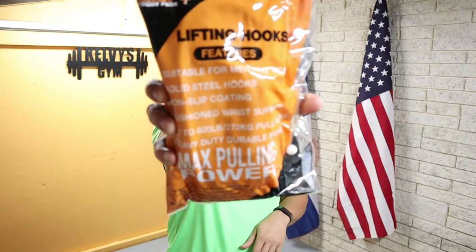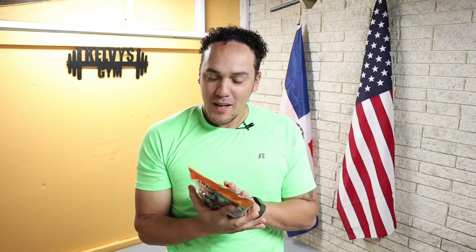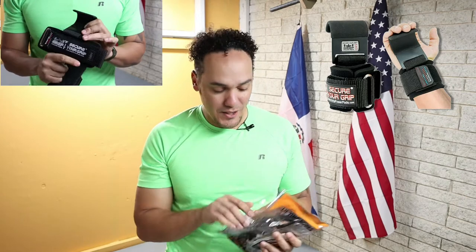But first, let's talk about these grip power pads. These are going to be helping us, hopefully, with today's exercise. As you know, I've been having some issues staying on the bar, so we're going to be trying this today. We'll see how it goes. Let's get to it.